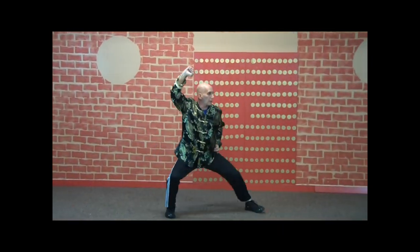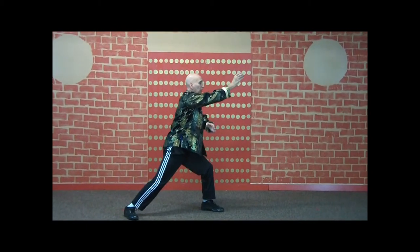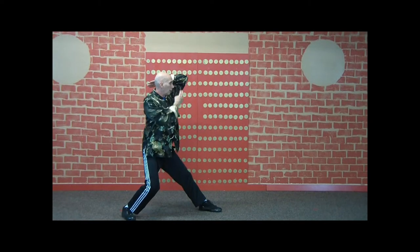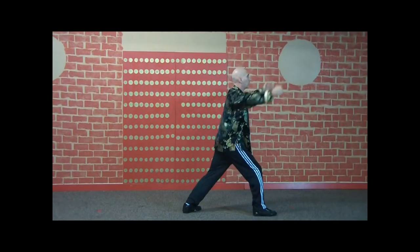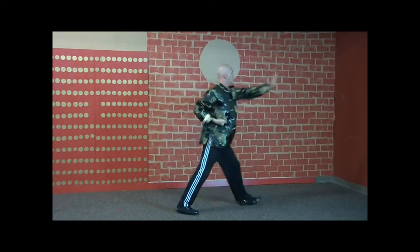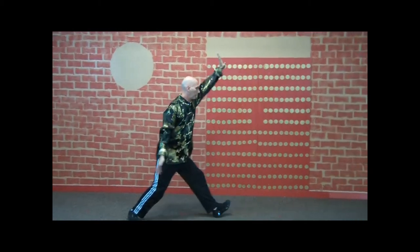Shuffle forward, step out and punch. Come in, teacup, pull it back, comb your hair, elbow in, looking where you're going. Blocking out, stretch kick, sit down kick, lock out. You're going to kick at the knee, strike up, open.